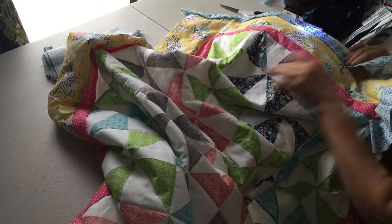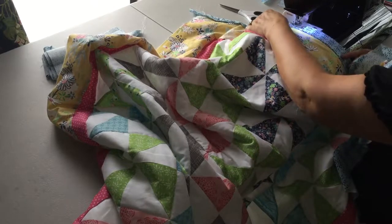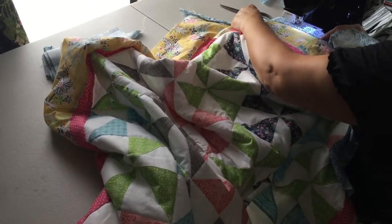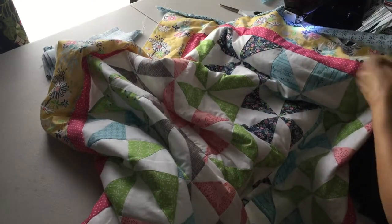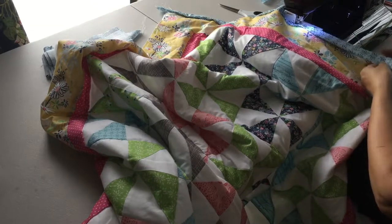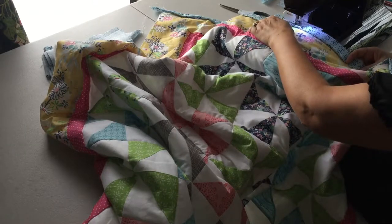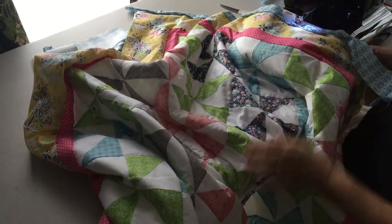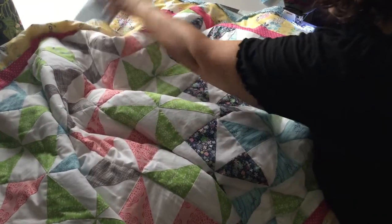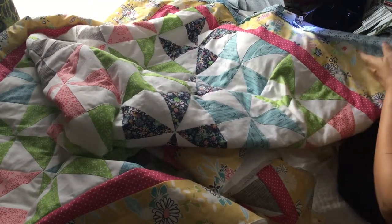You will need lots of table space, so make sure you have a big table when you're doing this. You may also want to line a couple of bobbins before you start your quilting project and have them on hand so you can change them out if you run out of bobbin thread, because it does use a lot of thread.